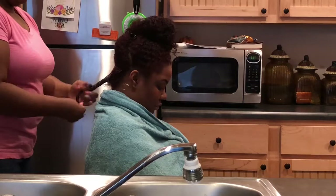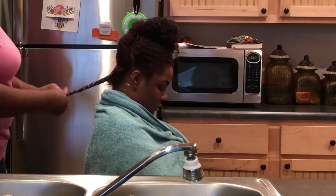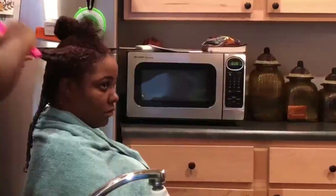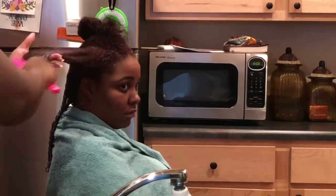After I finish applying the conditioner, I twist her hair just to help the conditioner evenly distribute throughout her hair. Working in small sections just makes it easier to detangle the hair.